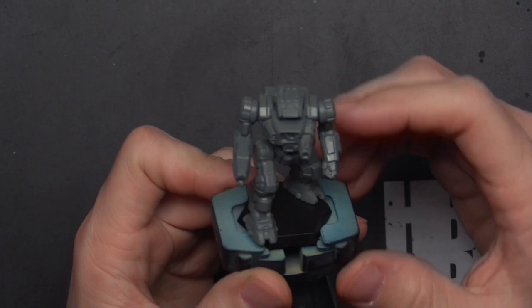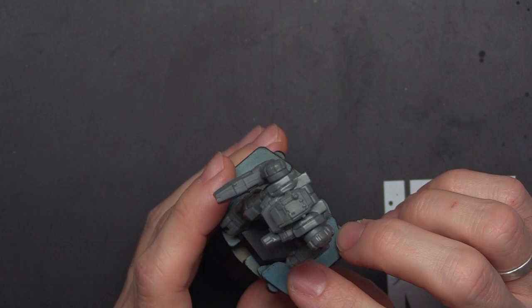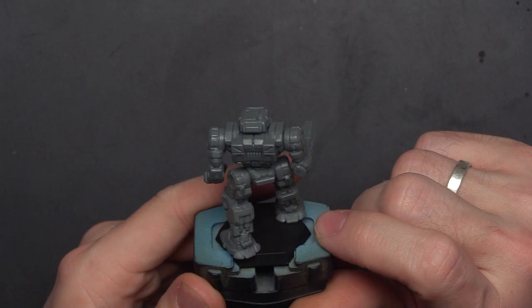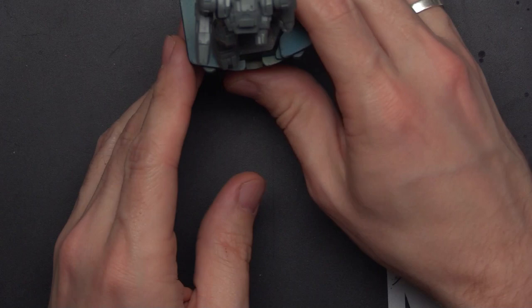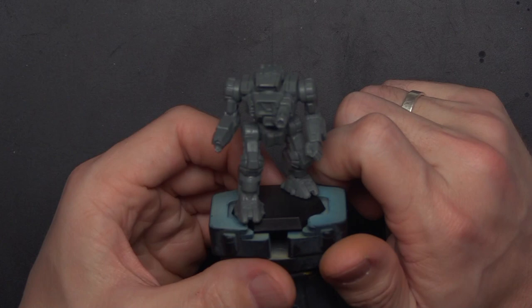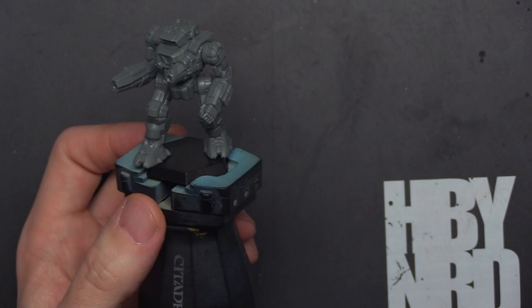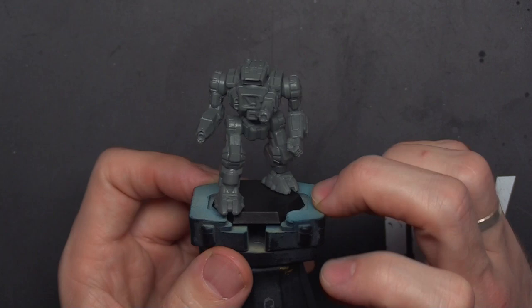Let's check out the Highlander model — this is a big old boy. There's a little mold line on the leg, a little more obvious than some others, and a small one on the side of the head — the head ones are a bit annoying. Should be able to get antennas onto the cockpit pretty easily. I like the stance — this little gun here, I don't know if it's a PPC or what, but it's a big giant cannon. Someone in the comments right now is probably clicking away about which variant this is.